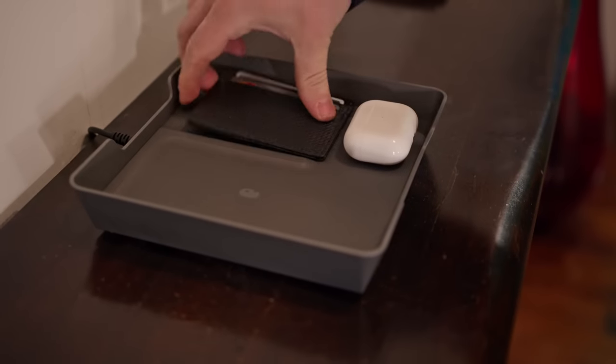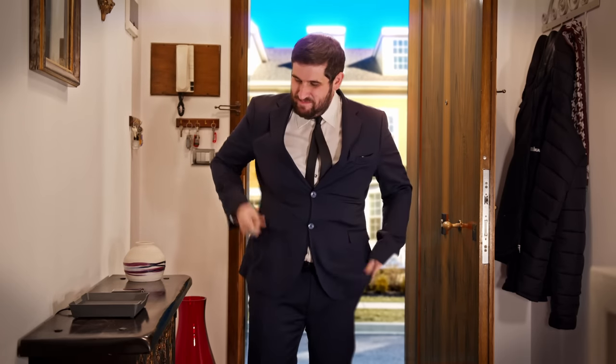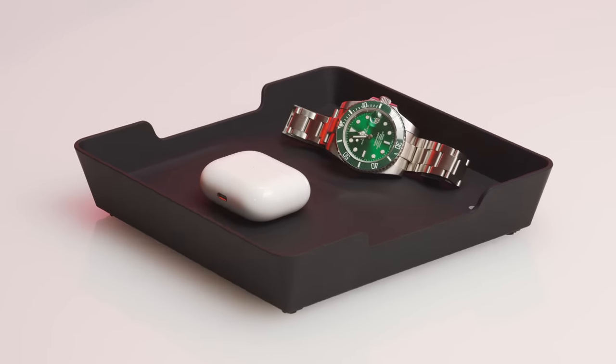With the Inova Valley Tray, kiss the usual frantic routine goodbye. The Valley Tray's organizational knack isn't the only reason it will spark joy.